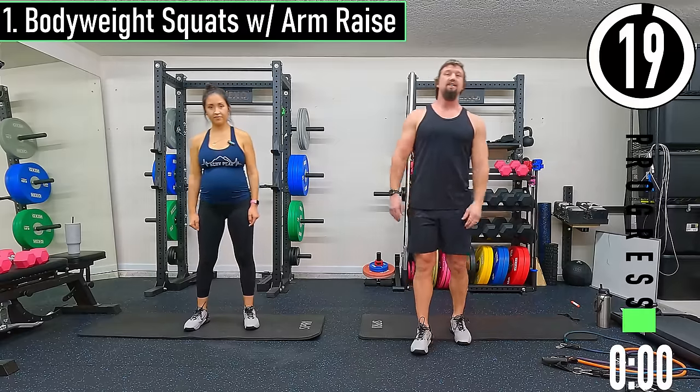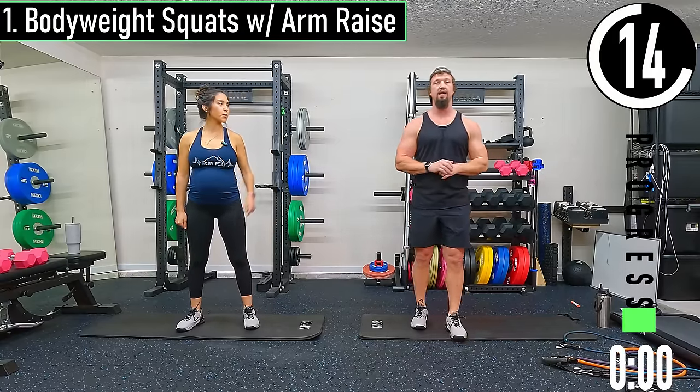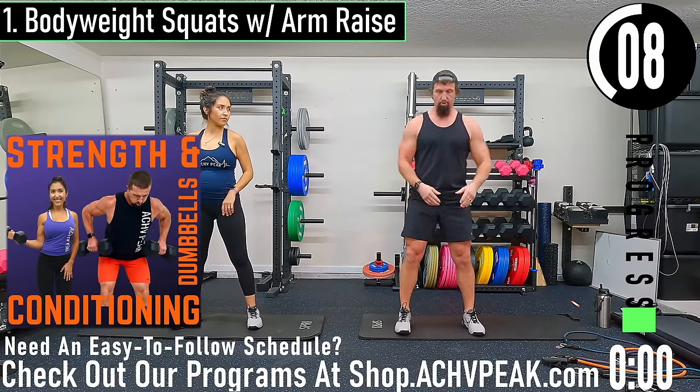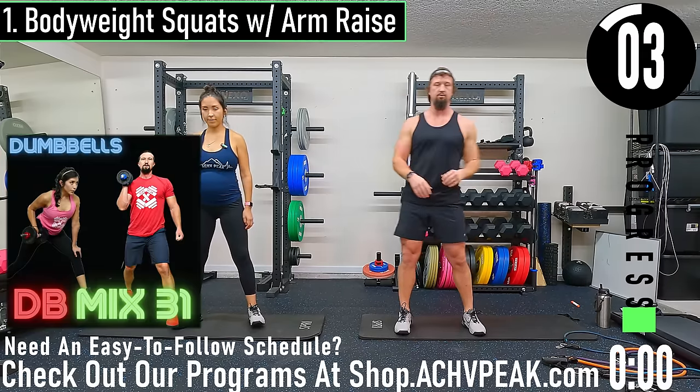We're about 20 seconds until we get started with our warm-up. If you have a fitness tracking watch be sure to start your workout now. Our first exercise we're going to go into is bodyweight squat with an arm raise. We're going to have our feet about shoulder width apart, drop down into our squat, come up and get those arms up. Couple seconds till we get started.